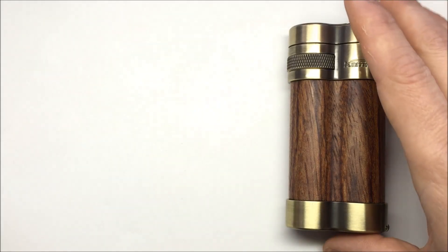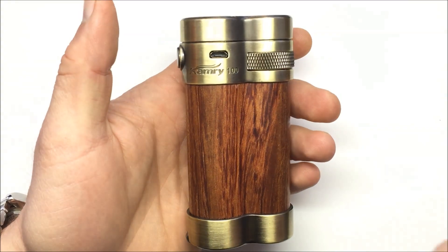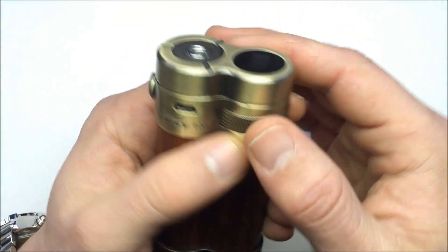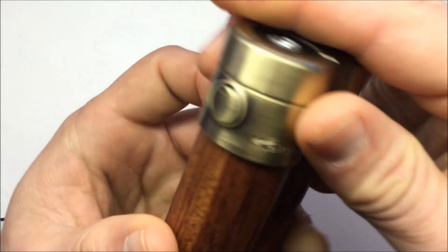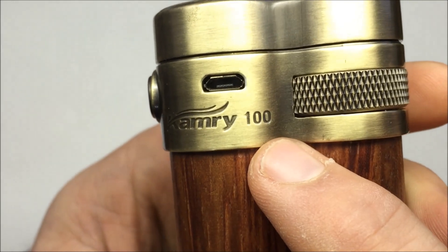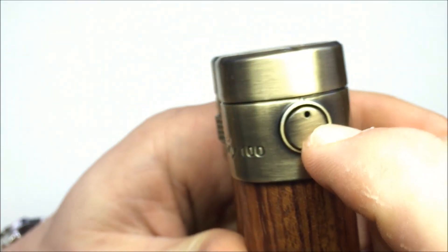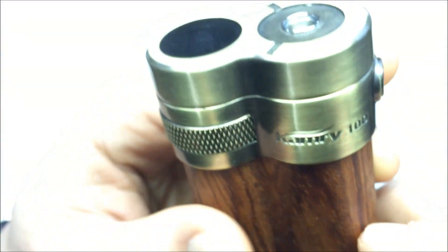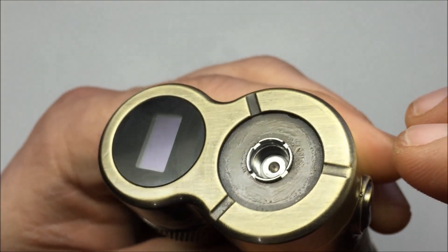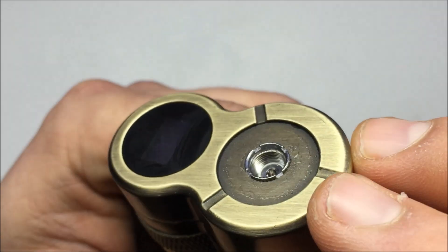Let's take a look at the device itself. The first thing you'll notice when you pick this up is that it's quite heavy. Whatever this material is — some sort of metal, maybe brass, I'm not really sure — it doesn't say on the website. But it has a nice finish to it. You can see it says Camry 100, there's the micro USB port for charging, and this is your on/off button with an LED indicator light. At the top, there's a bit of juice residue. This is your 510 connection, which is non-adjustable and non-floating — it's stuck in that position, which I don't think is great.